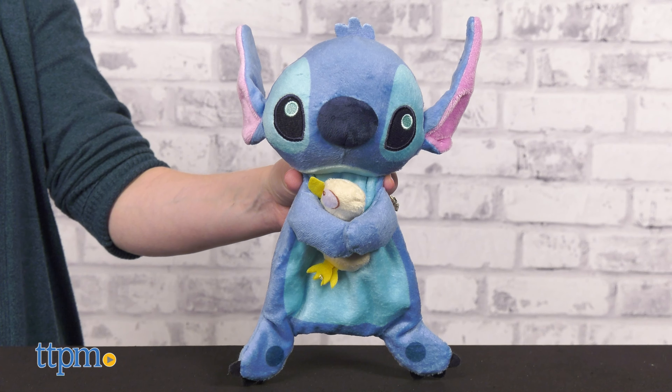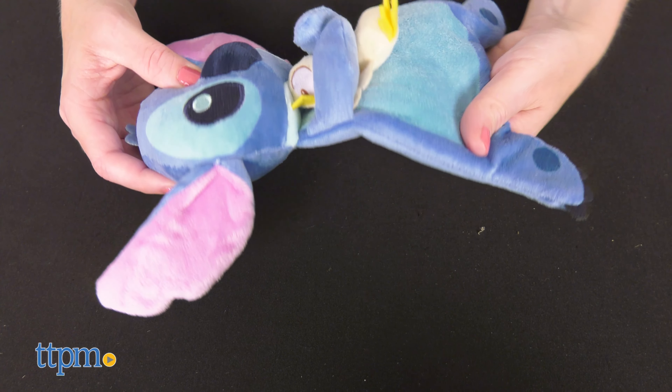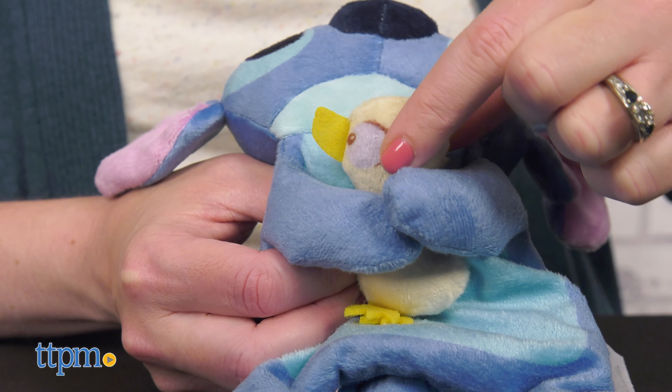The Stitch snuggle blanket has a soft head with crinkly ears, but a flatter body shape to make it more like a blanket or lovey. Stitch holds a squeaky yellow duck in his hands.